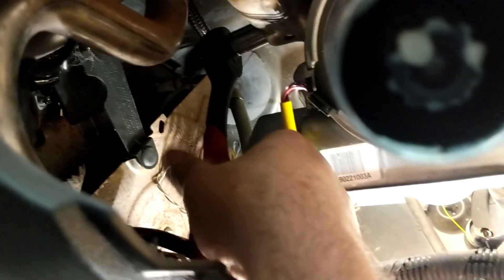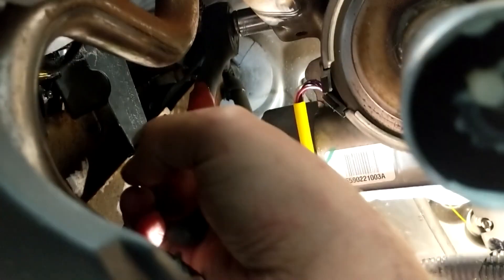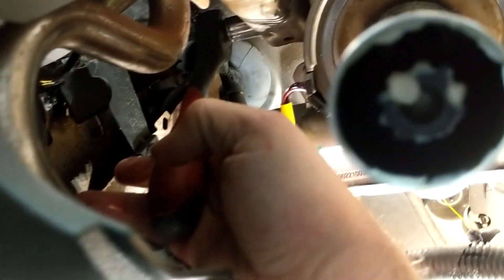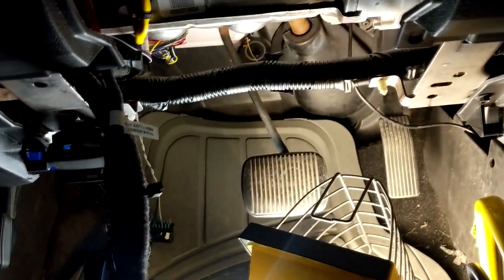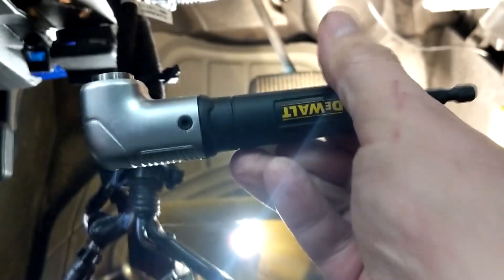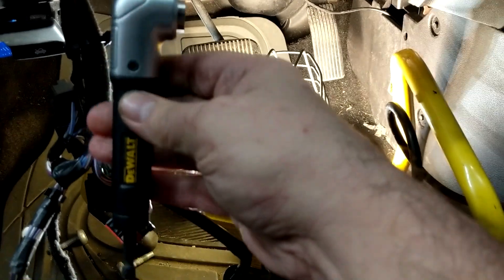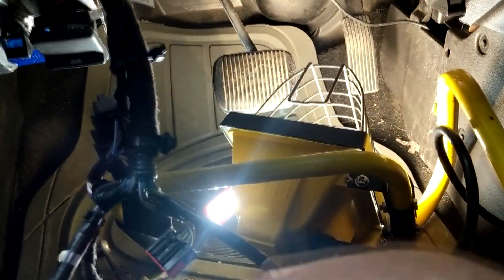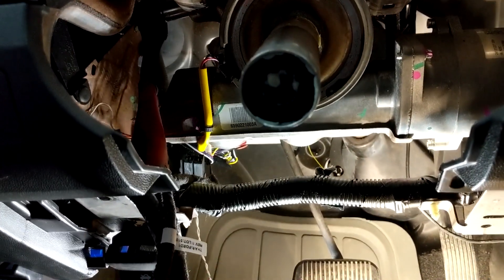Not much movement — it'll probably slip out a few times. Once I loosen it, I have an air ratchet but it's too big to get in there. I have a Dewalt angle driver I can put on my drill. I'm not sure if I have room to get it all in there. This one's a pain in the neck, and the next one is also a pain — the one that's behind the power steering control module.